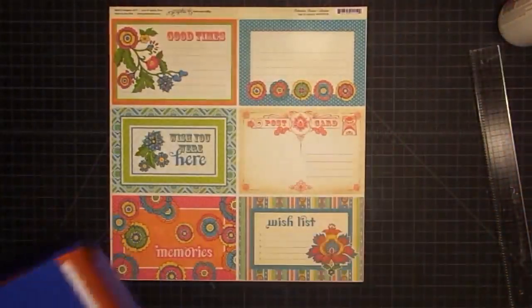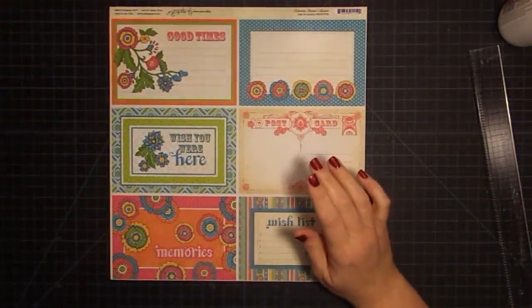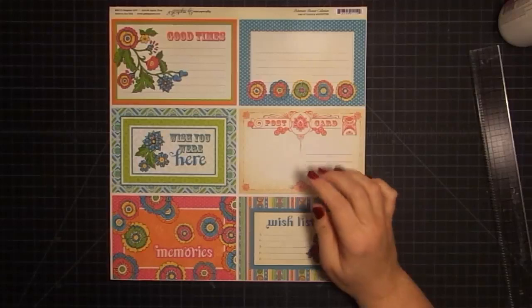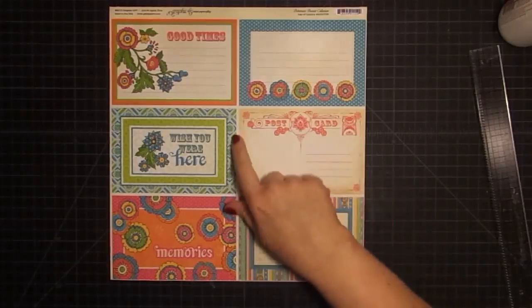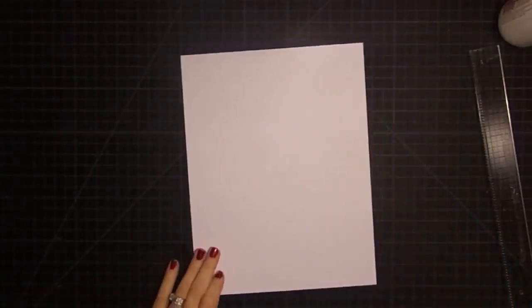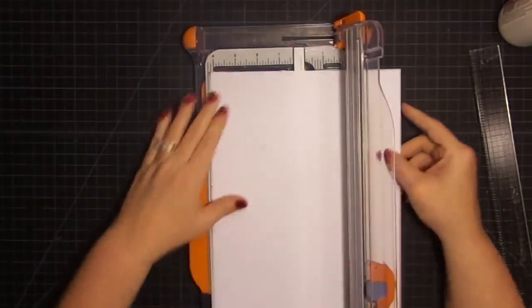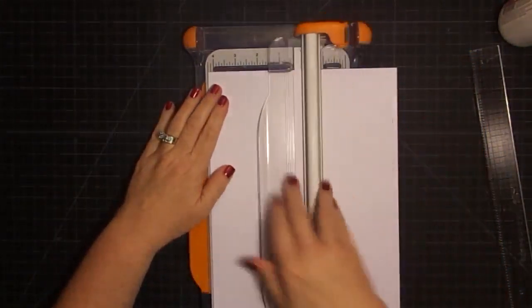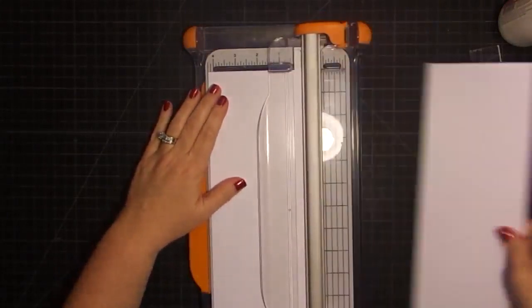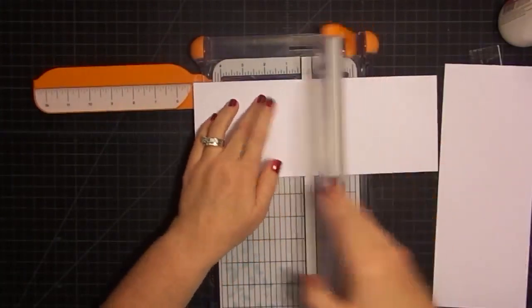I'm going to go ahead and cut four mats at five and a quarter by four and a quarter. Just do an assembly line, and I'm going to use some white. I know that it looks like there's a lot of tan in here, but there's also white, which I like — this kind of leans to both colors. So I'm going to use white to make some mats. I just need four, because we're just addressing four pages at a time right now.